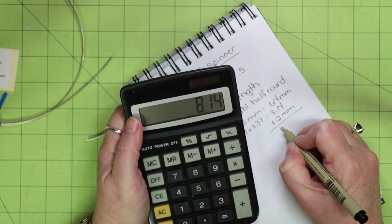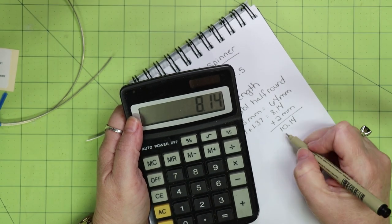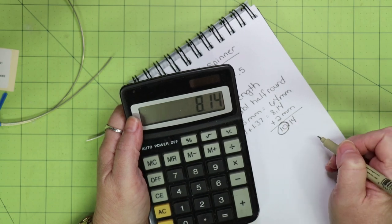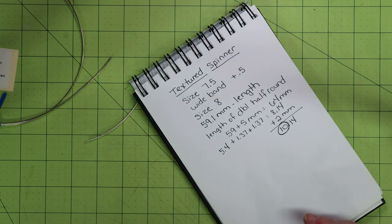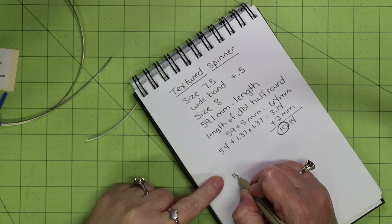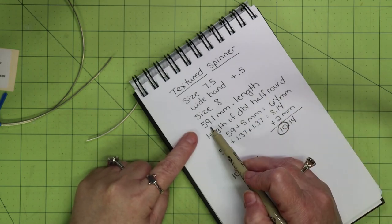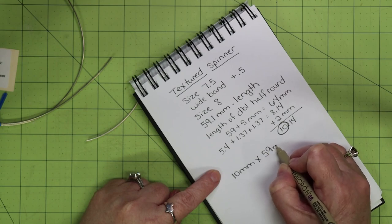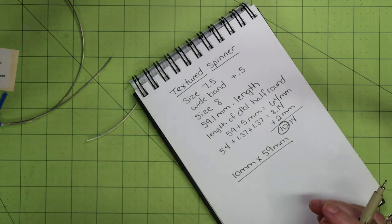I want to add two millimeters to that just to be on the safe side, so I'm rounding down to 10 millimeters wide on my ring blank. I already know I need a length of 59.1 millimeters and now a width of 10 millimeters — so 10mm by 59mm is the size of the ring blank I need to cut out.